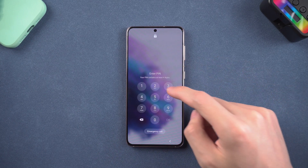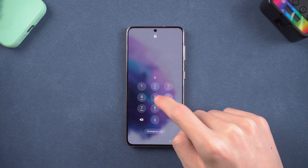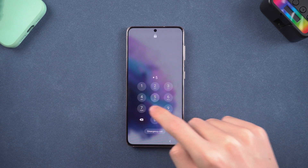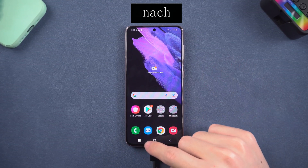Hey everyone, welcome back. Did you forget your Samsung phone password before? I forgot it recently — there are so many passwords to remember. So I tried a tool named ForwardKey for Android, and it did unlock my Samsung S21 without a password.